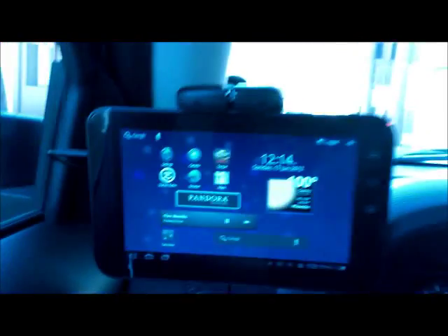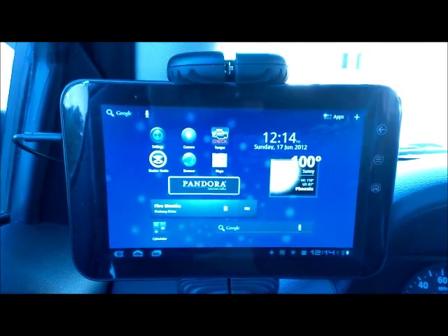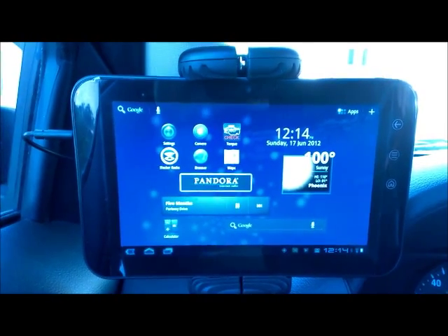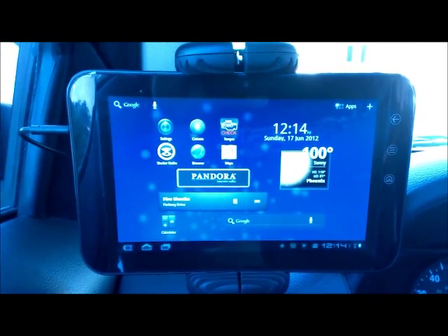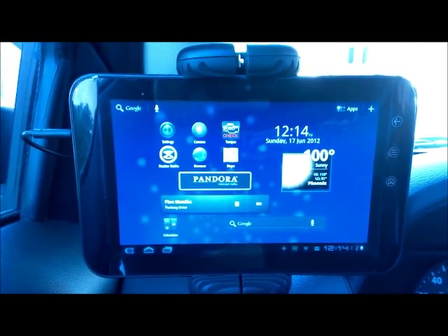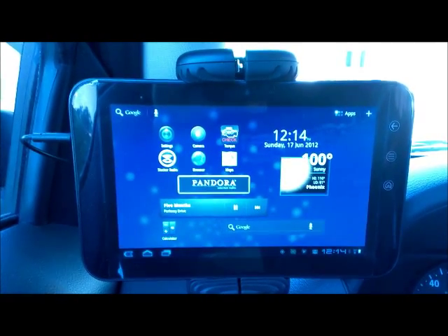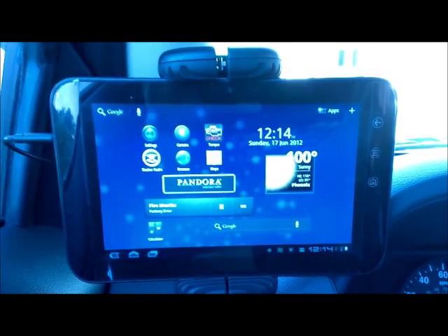I actually went with a tablet — an Android tablet. This is a Dell Streak 7. I don't know too much about it but it was like 200 bucks and it works pretty good. It has Bluetooth and I've got all my stereo stuff loaded onto it so I can play all my music through my auxiliary input on my stock deck. Pretty psyched about that.